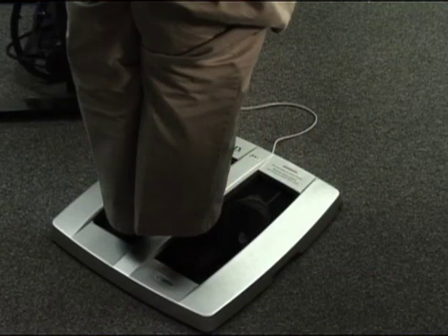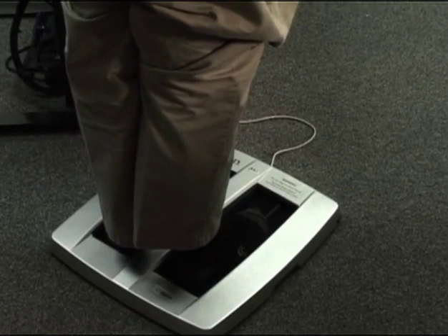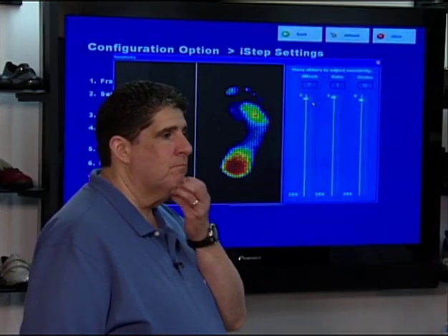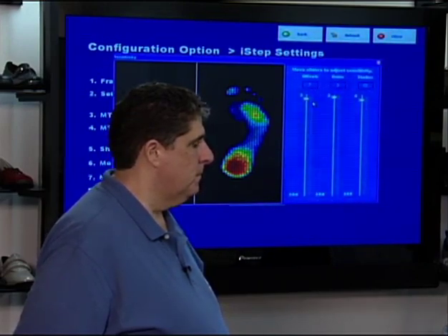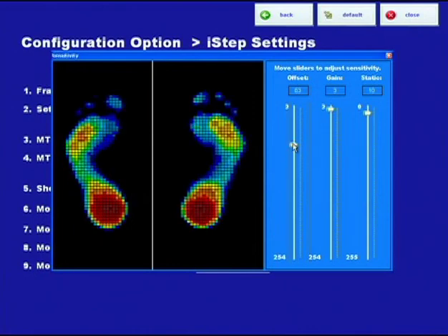You can see the other extreme — if I go down to zero or to 12, it's a little too cool. So we have standards used in our I-STEP department to get it to where we think it's optimum in terms of pressure sensitivity. You'll notice you have to move this to see the sensitivity change. You'll get it to where you think it's about right. So that does the sensitivity — the offset — which is the primary way to adjust the color.